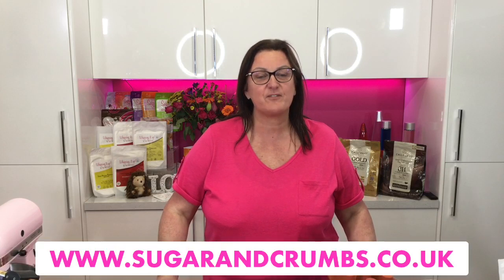Hi everyone, welcome to the Sugar Crumbs kitchen. If you heard that funny strange noise, Karen was opening a can of Coke just as we went live. As per usual in the Sugar Crumbs kitchen it's always lovely and cheerful and fun in here. I have a super team as per usual. In the kitchen we have got Karen and Simon. What a lovely bank holiday today.